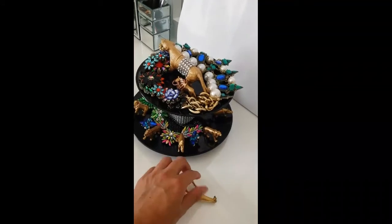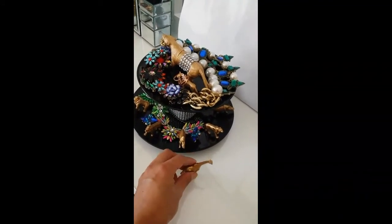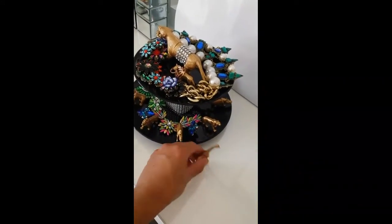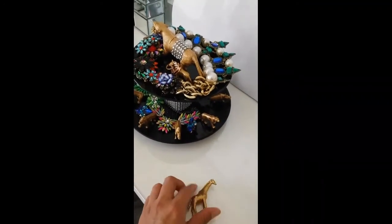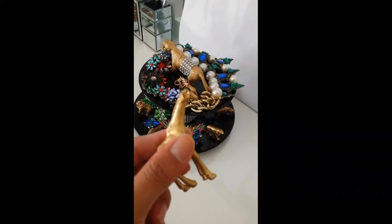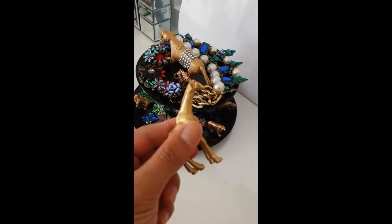Oh my god, just look at the giraffe — it just didn't want to stand! It's so funny. I tried it so many times and then I thought, you know what, you are not gonna be used in this project. I'm sorry, you have to leave the project!